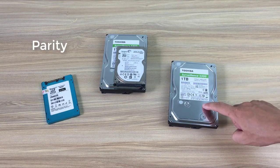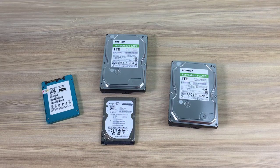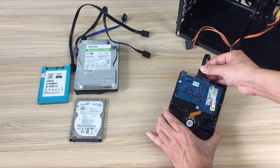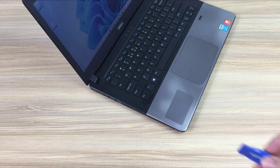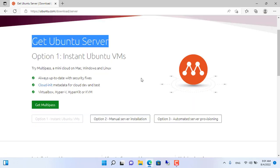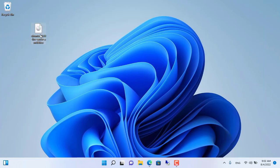I prepared 4 hard drives: 1 solid state drive and 3 traditional hard drives. The solid state drive is used to install the operating system — it makes the system run fast and has a capacity of 60GB. A 1TB hard drive is called parity; it helps you recover data when one of the other hard drives fails. A single parity hard drive can support up to 6 other hard drives, and it must have a capacity greater than or equal to the maximum capacity of the remaining data drives. There are 2 hard drives to store data: a 1TB hard drive and a 500GB hard drive, which will be merged into one.